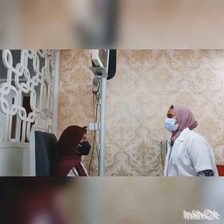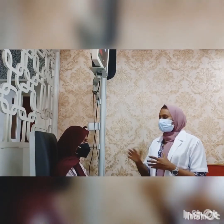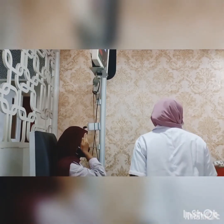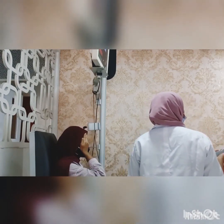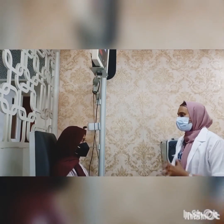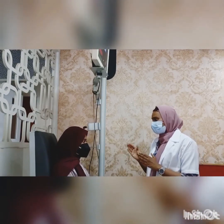Now we are going to do the tests. This is my patient Famida and she is 23 years old. First we are going to check her vision — we check the right eye first, then the left eye. Her both eyes are 6/6. Now we can do the Hirschberg test to check the corneal reflex.